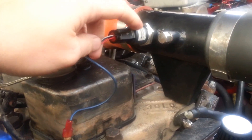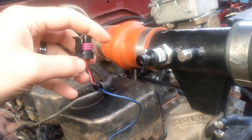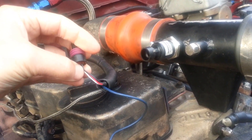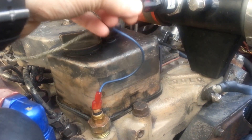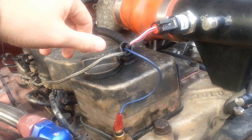This is the Honeywell sensor. You should get your 5-volt reference, your ground, and then your 5-volt return that goes to the input. As long as the sensor is anywhere on a charge pipe, it doesn't really matter where it's at.